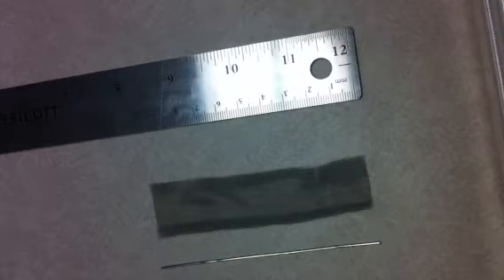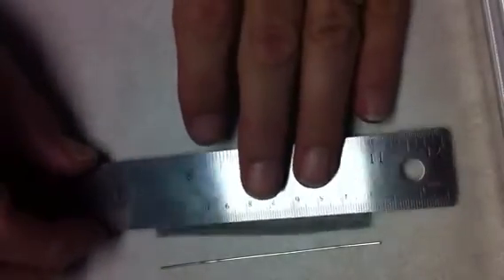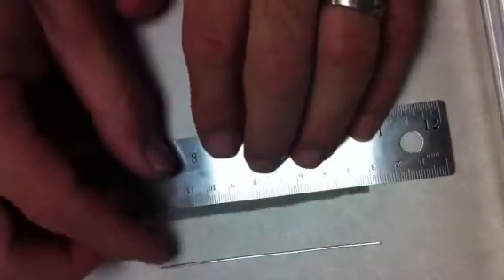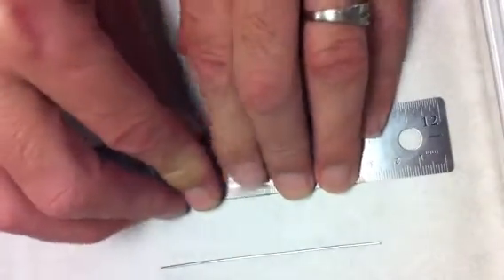Okay, ScoobyBatDan here. Everybody wants to know how I'm rolling my stainless steel wick, so I'll give a quick run-through of how I do it. Obviously, I'm taking a stainless steel — doesn't have to be stainless steel — but a ruler and fold over the edge of the proposed wick and kind of crimp it.